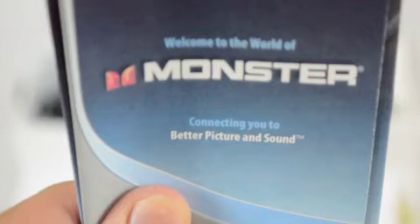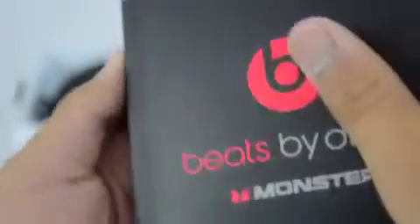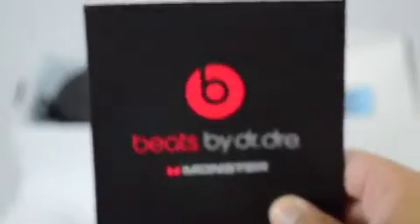If you get a leaflet like this, it's a guarantee that your headphones are going to be fake. As you can see here, the Beats by Dr. Dre real manual is thicker and has more pages than the fake one. The fake one only has four to five pages and is very, very thin.